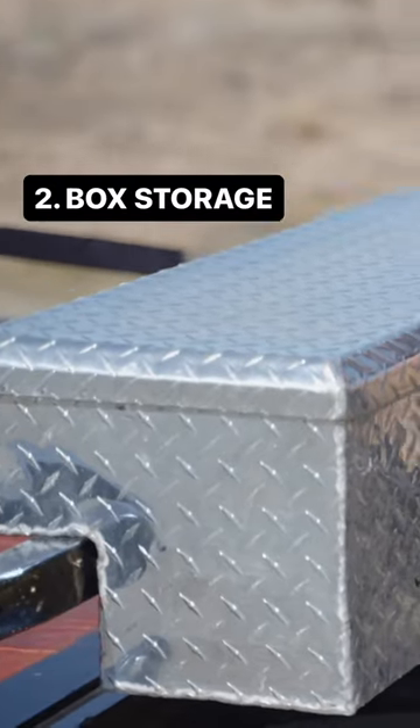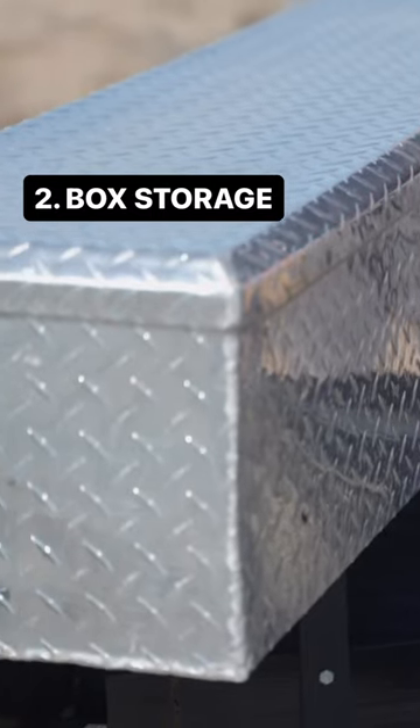Number two, you want to have a box at the front. You can keep your straps in it and all of those things you take with you on the trail.